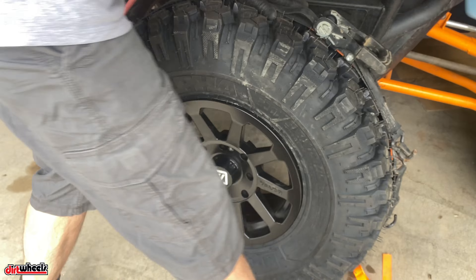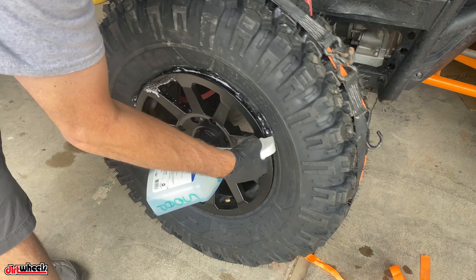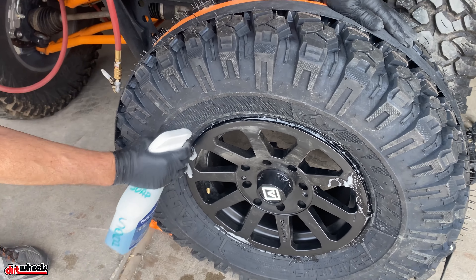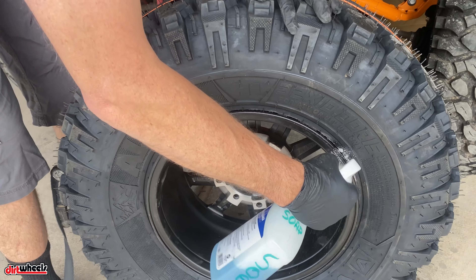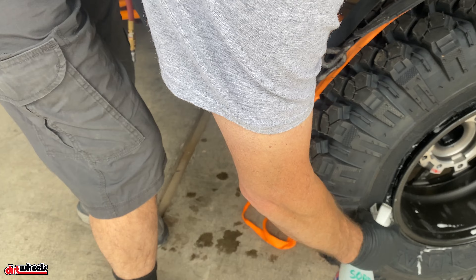Then spray the bead with very soapy water. Soap works really well — that's what they use in all the tire shops. It doesn't attract dirt and is easy to clean up. Do that on the back side too. Put a bunch in there and roll it around.